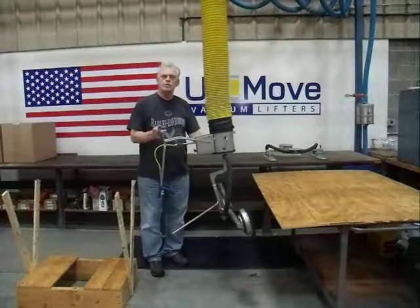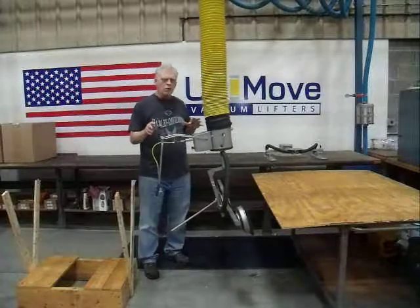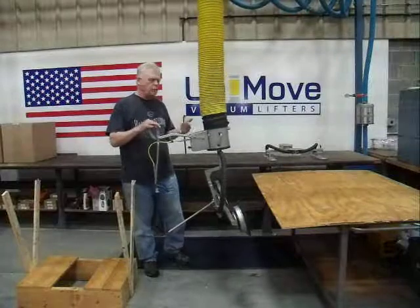Hi, I'm doing this video for Frank Costo at LIF. Frank, this is the system that I talked about. This is just what we have on hand, so your system would be different.